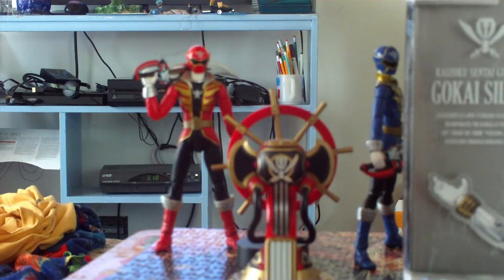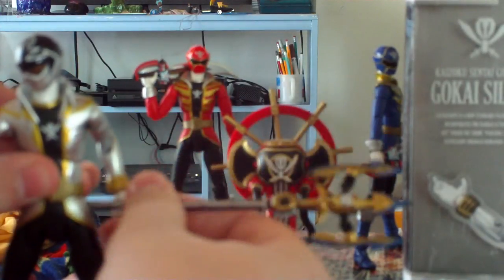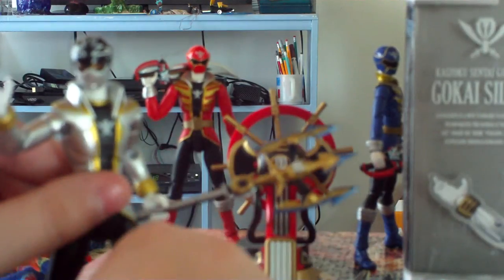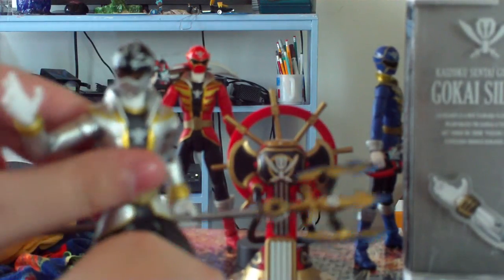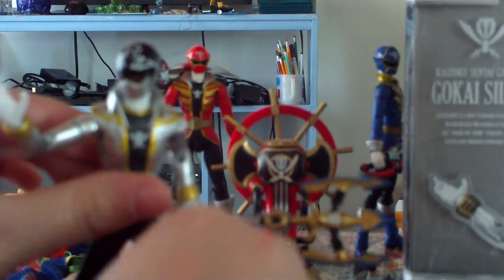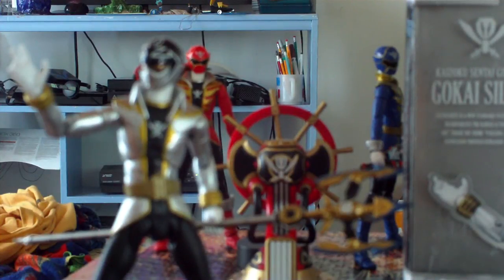Let's get him back in that first pose I had him in. Alright, I think this is the best I can do for now, because he's pretty much on the verge of falling over. Overall, he's a really good figure. He comes with the same level of detail and accessories as the rest of the Gokaiger Figuarts and really any other Sentai Figuarts.